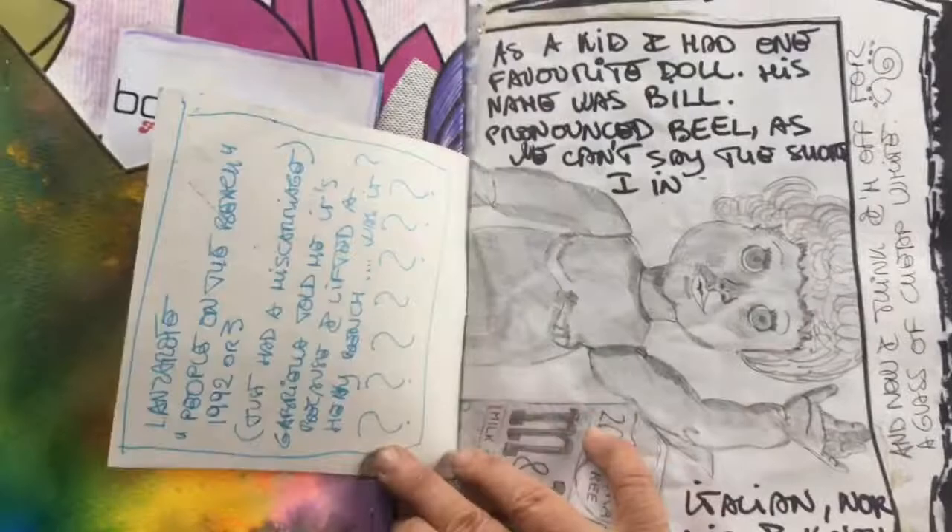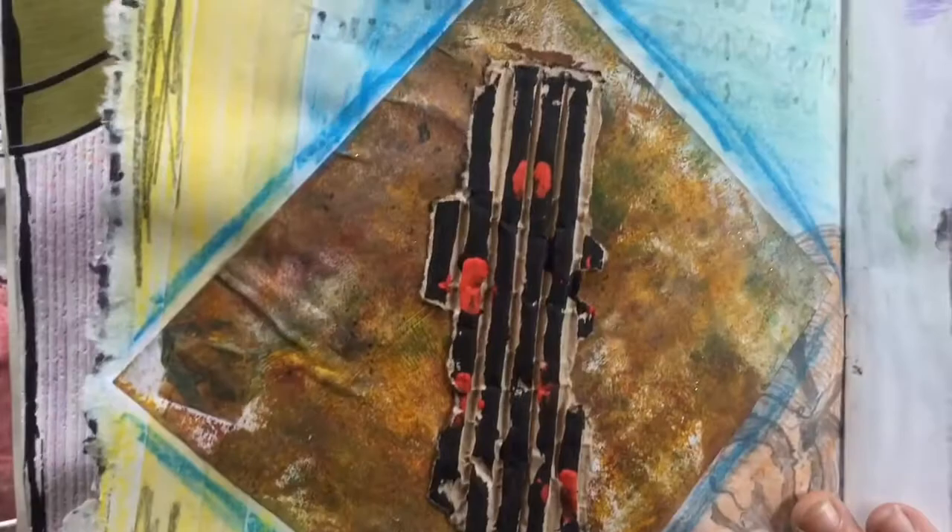A really horrid drawing of a doll I did years ago — really horrid! Some corrugated cardboard and a sweet wrapper.